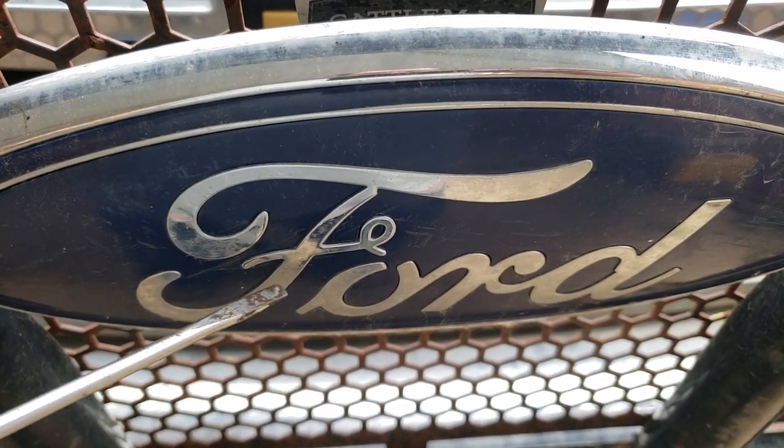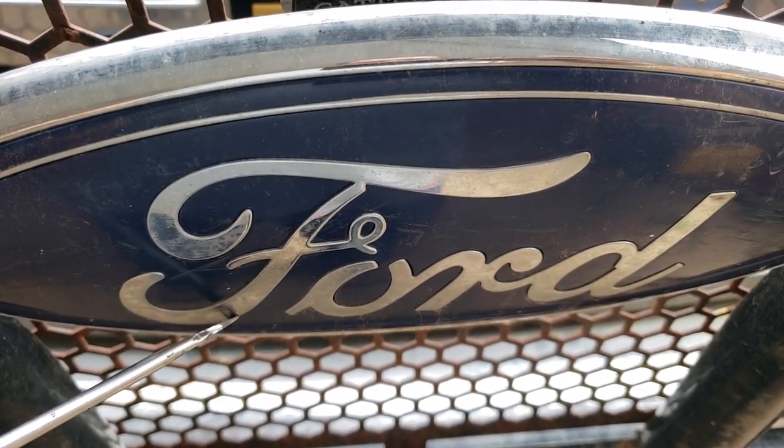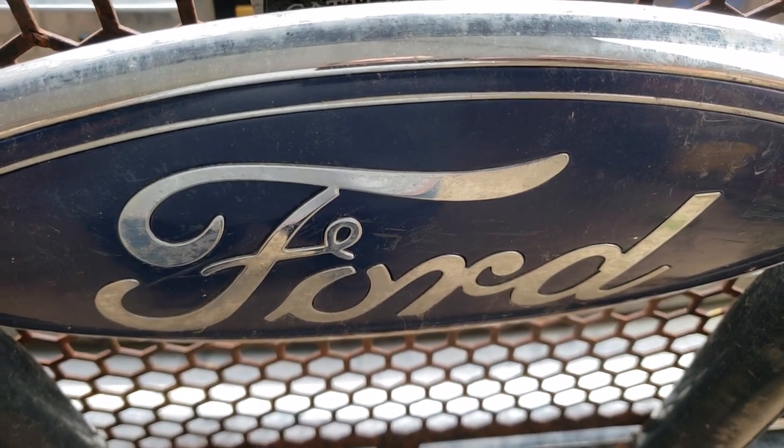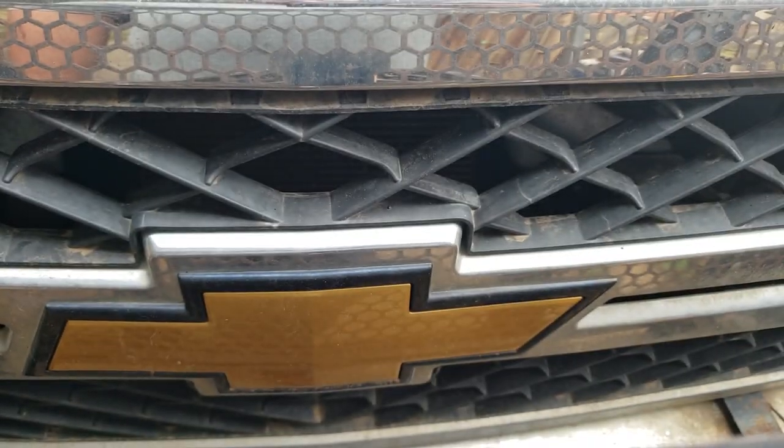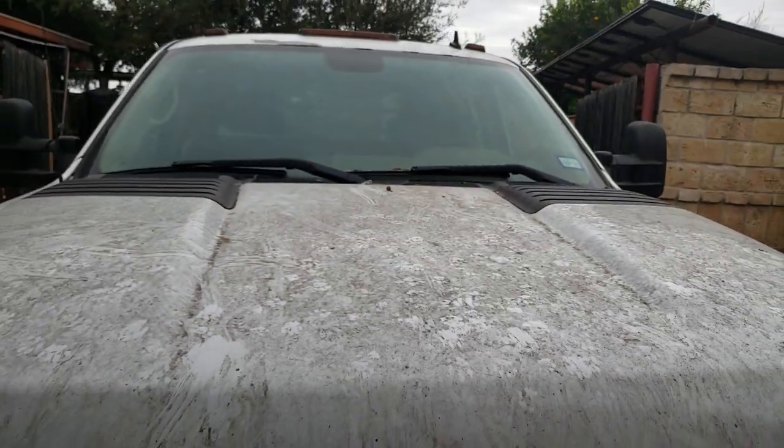Alright guys, my truck doesn't want to turn on and I was going to show you a trailer that I bought. So go ahead and make fun of my truck because it's a Ford. Or is it?